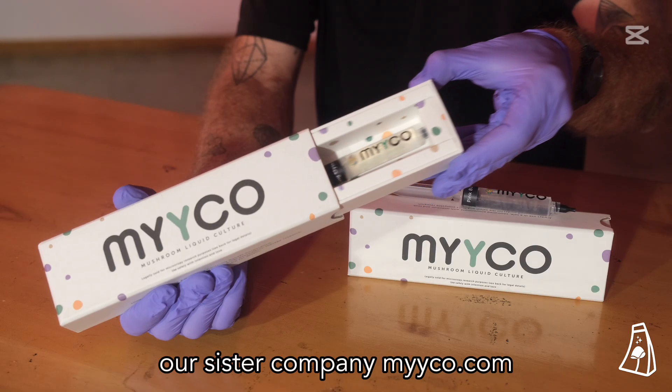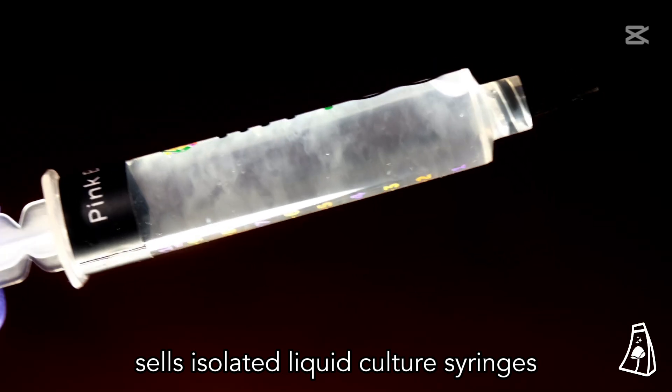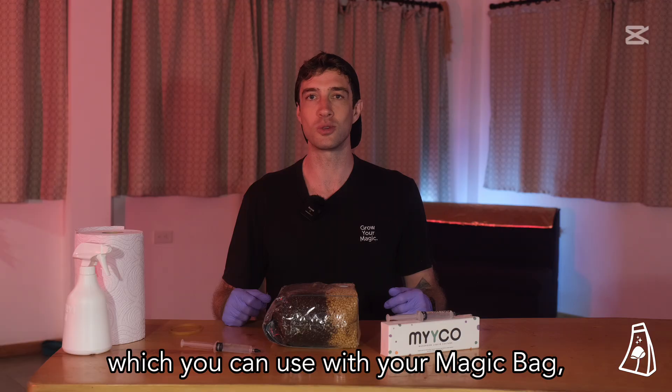Our sister company Myco.com sells isolated liquid culture syringes which you can use with your magic bag.